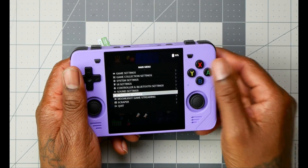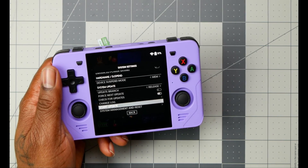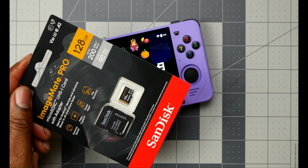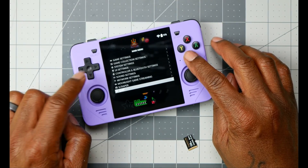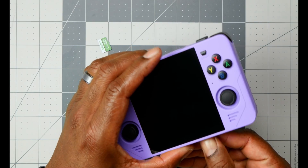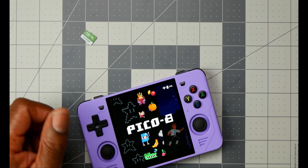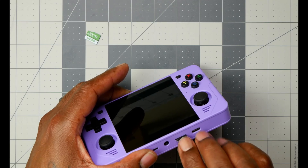Now set up your network, do all the necessary stuff. Once your network is set up, check for updates and update if needed. After that, we're going to slap in our second SD card — 128 gigs is what I have, you can go higher. Shut the device down, pop the SD card in, install the files, then go back to the menu and shut it down again. Now you're ready to get your ROMs loaded.